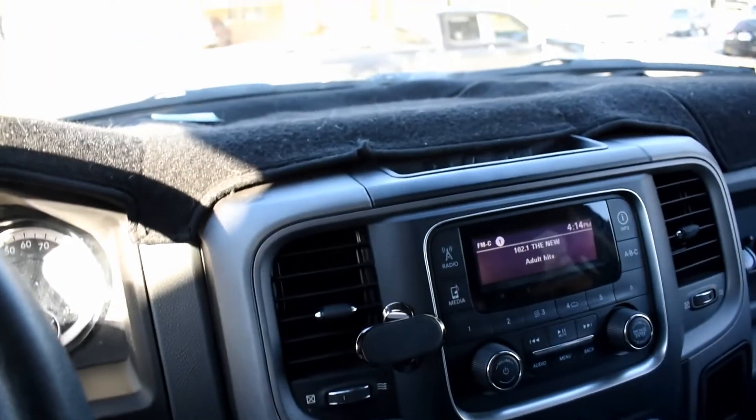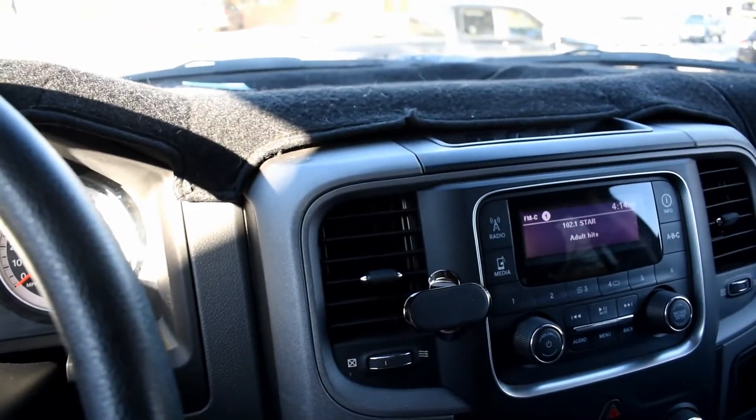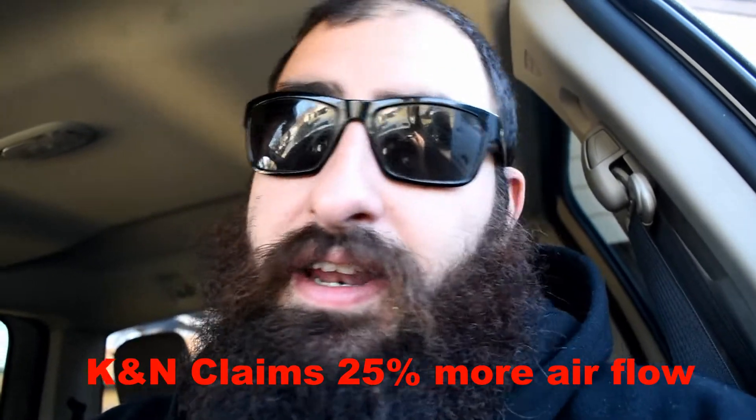Letting your cabin air filter get clogged up will definitely do that to your airflow. I went with the K&N but you don't need a $40 filter. They are reusable — you can clean and reuse them. K&N makes oiled filters, but this is just a cabin air filter. I'd probably get the cheap $10-15 one. I'm probably going to replace this one when it gets dirty rather than clean it, but I might try cleaning it to see how useful that is.